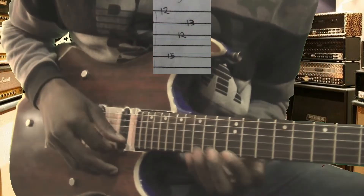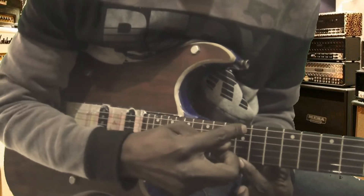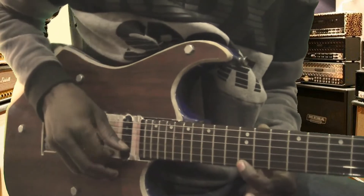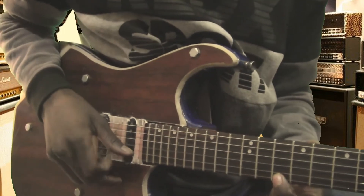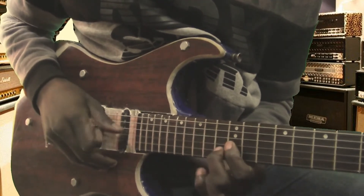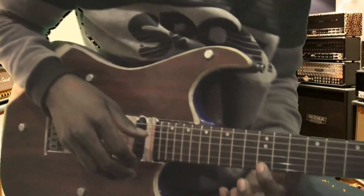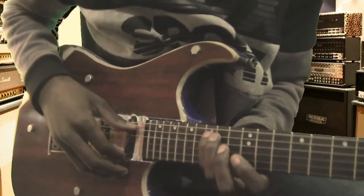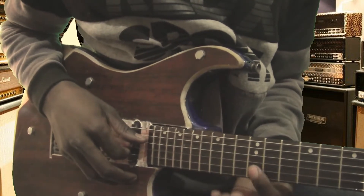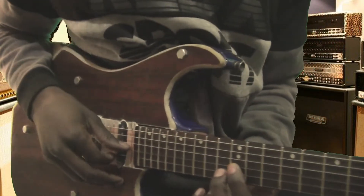So we are on the third part now. First note will be string number one, fret number twelve — on these two dots, this is the twelfth fret, so it will be twelve, eleven, eight going down. String number one fret twelve, second note string number five on fret fifteen, third note string number three fret twelve, fourth note string number two fret thirteen.